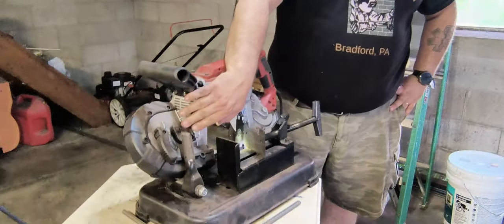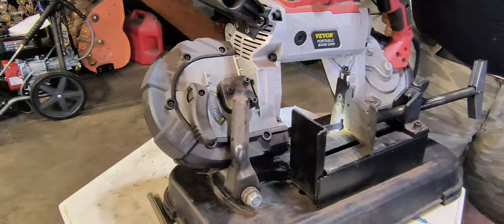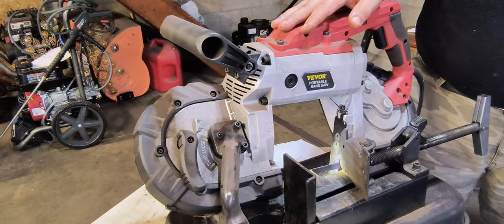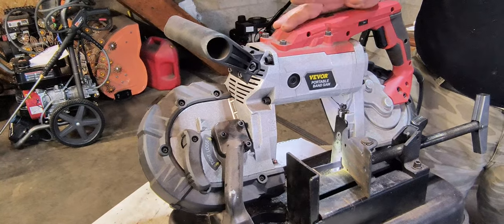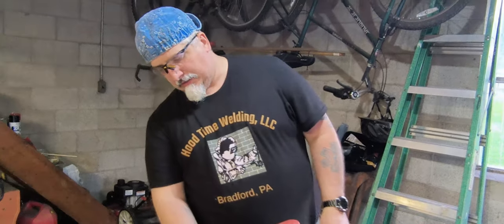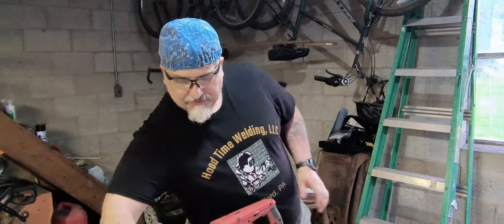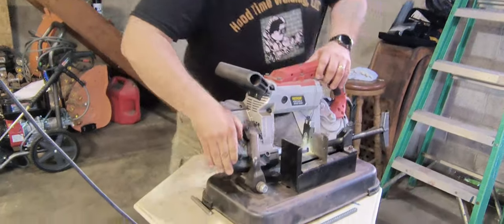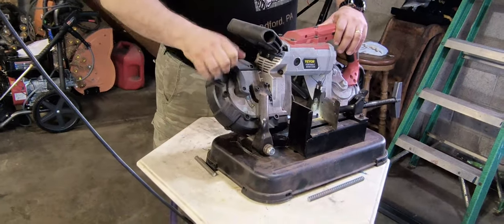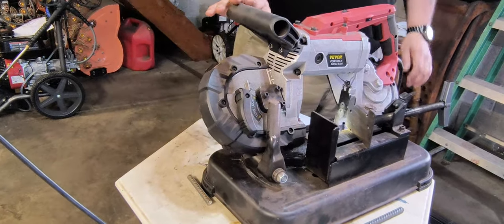You take these three screws out right here to take the bandsaw off of the base. I haven't ever done that — I just leave it like this. If I need to cut anything off the base, I'll just use my cutoff. Blades change pretty easy — it's two or four screws you take out, take the plastic cover off, you just flip this to tighten and loosen it, and they go on real easy. It's not a big deal changing blades.